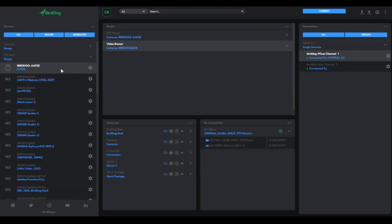Along with this, it's fully compatible with the BirdDog Central 2.0 software platform, which allows enterprise-grade routing of NDI signals along with media playback and multi-view monitoring.